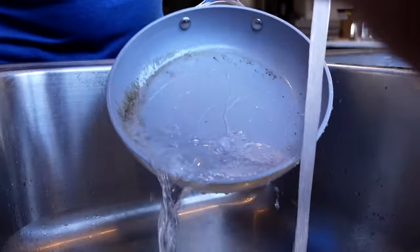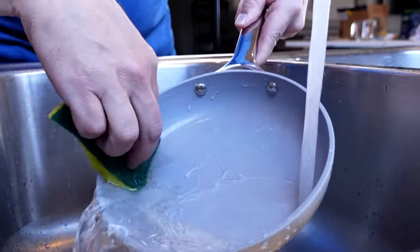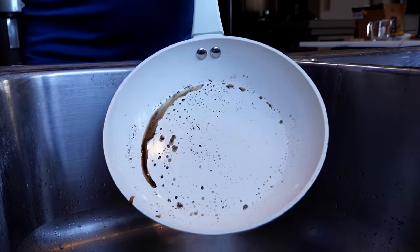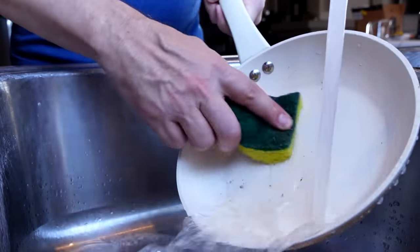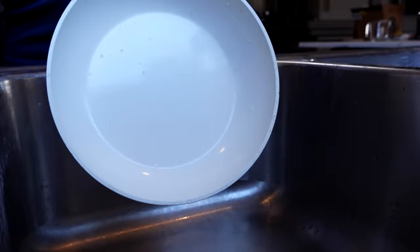Let's see how these clean up. Oh, very easy cleanup — very easy on the Caraway. Let's see how Martha cleans up. I would say pretty easy — not too bad at all.